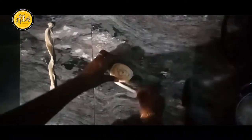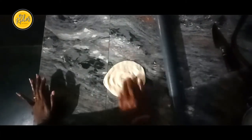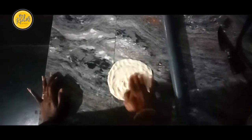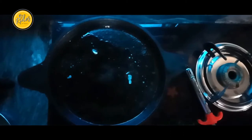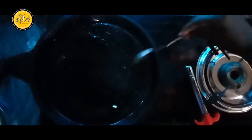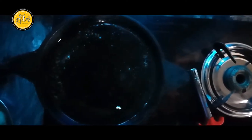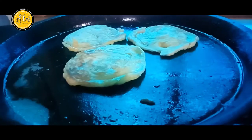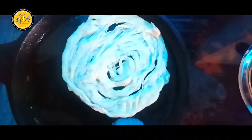We add a bit of a pot, and add a bit of a pot. Then cut the plate. Then cut the plate and cut the plate. Made a lot.